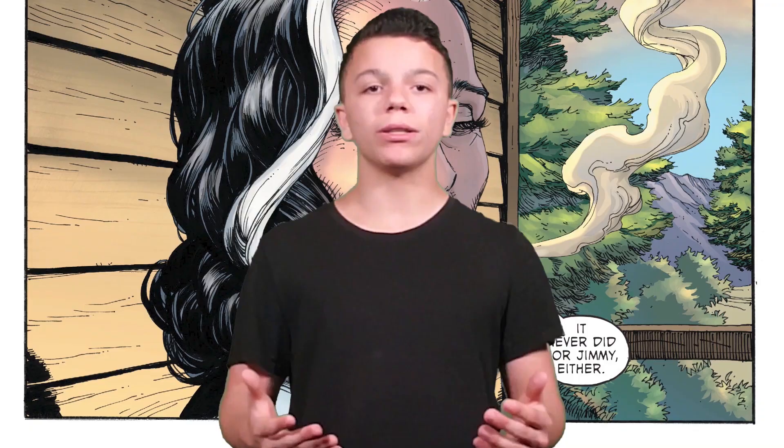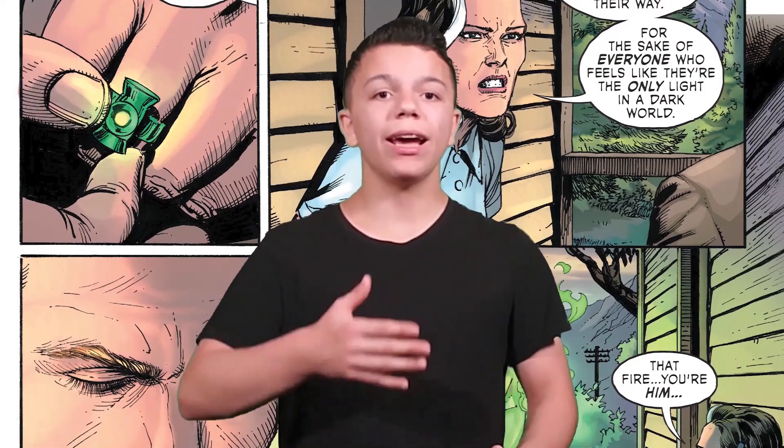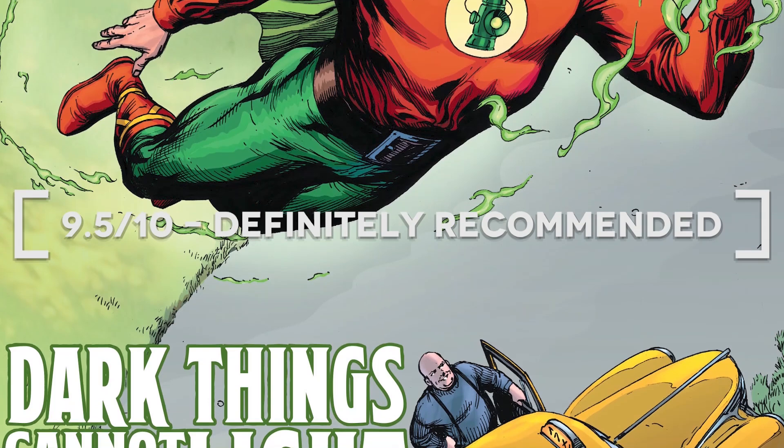Doris Henton talks about the Green Lantern — this new hero — and says she hopes Jimmy didn't feel alone in those final moments, that there should be somebody who puts light in the darkness, somebody that shines through in the darkest times. At that moment Alan has the ring and flies off as the Green Lantern, and Doris looks up — 'it was you.' It shows how he inspires people; he's the light in the tunnel. It was a kind of inspirational story. Gary Frank's art really delivers it well — probably one of the best stories in this book, so I'm giving it a 9.5 out of 10.